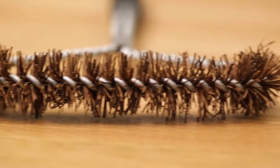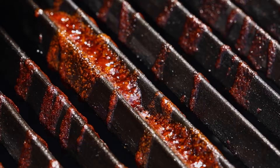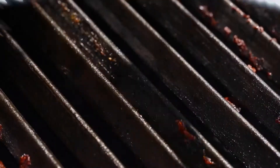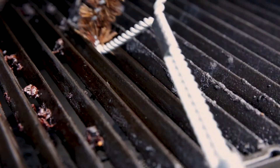The all-natural bristles offer a stiff scrubbing surface, and the twisted bristle head gets down in between the grids to easily remove baked-on food. The angled head can get deep into the corners of the grill, clearing away grime that other brushes might miss.